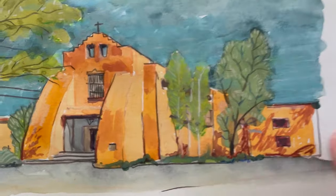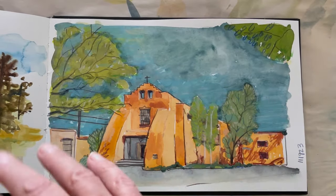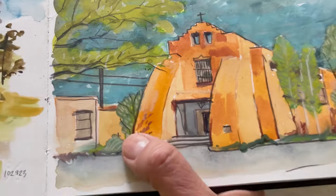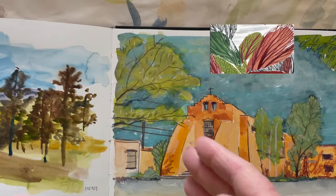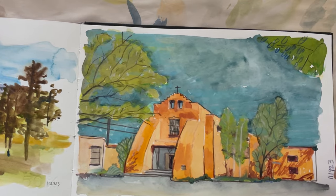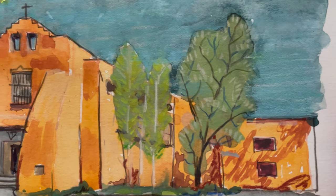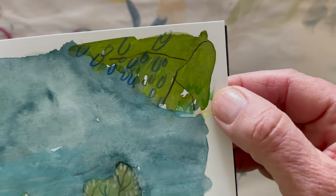Jessamy — the same artist who does the contour lines for water and stuff — another thing she does is she takes the branches of a tree all the way to the edge, even though if you were drawing it accurately it doesn't do that. I felt like if she can do it, I can do it, and I like that.